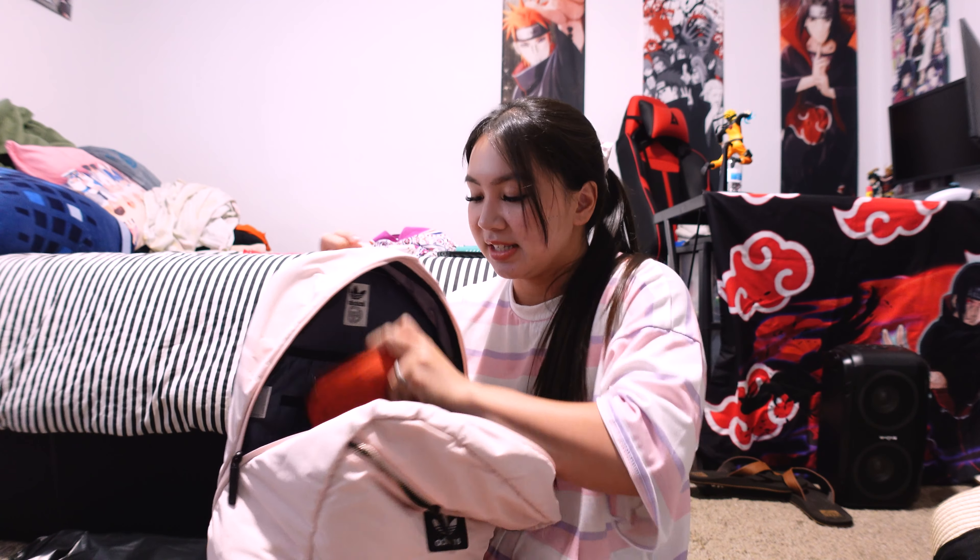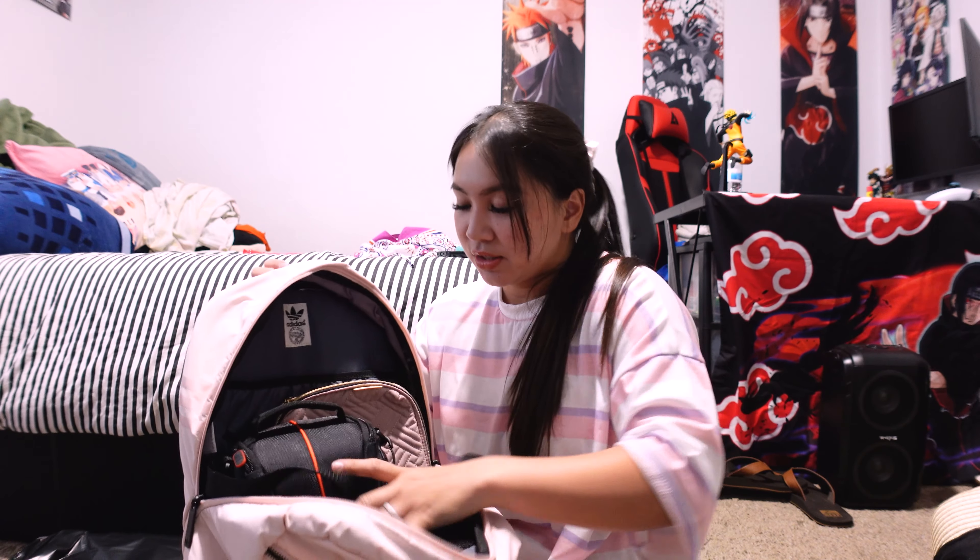My carry-on is going to be kind of like a tech bag. I'm going to put my laptop in there, my cables, of course the travel documents, and my little camera bag. I'm also going to bring my little portable speaker — I don't want to bring a big speaker, so this small one is perfect for the beach.